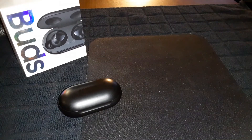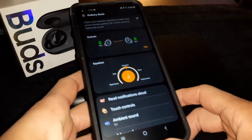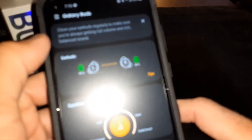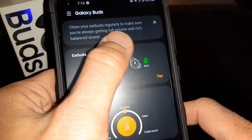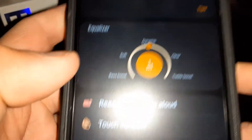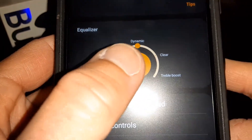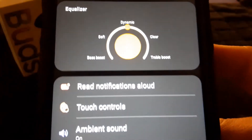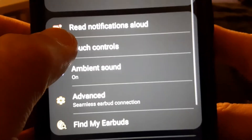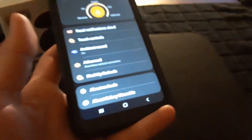First, download the Samsung Galaxy Wearable app, available on Google Play and the App Store. Going through the settings: it says to clean your earbuds regularly to ensure full volume and rich balanced sound. I've got 95% on both earbuds. EQ is set to dynamic — you also have bass boost, soft, clear, and treble boost. Other options include read notifications aloud, touch controls, and ambient sound mode.